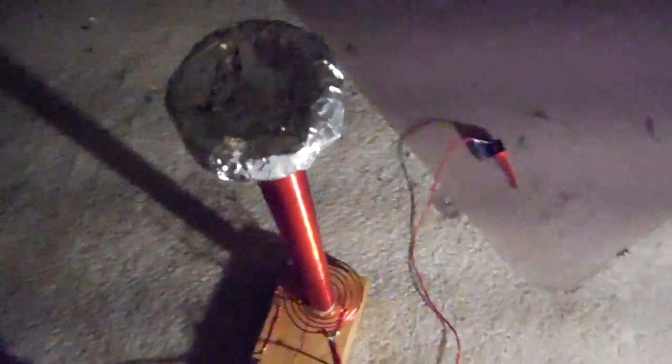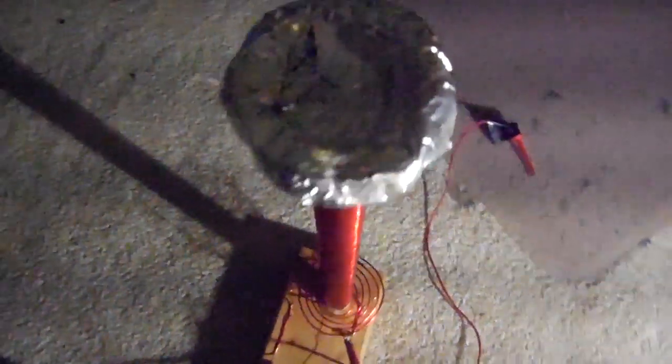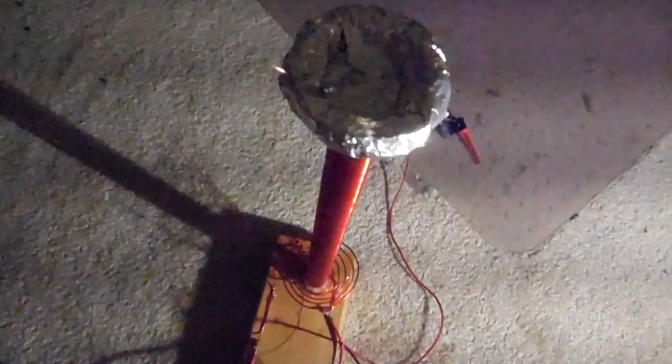A fake toroid — it doesn't really serve any purpose since it's not hollow. It's just there for looks.